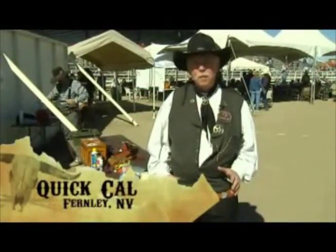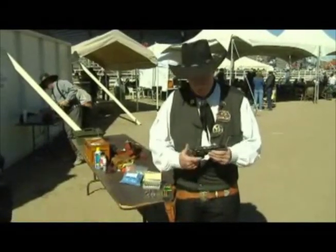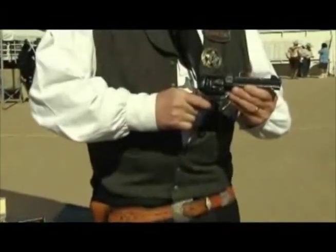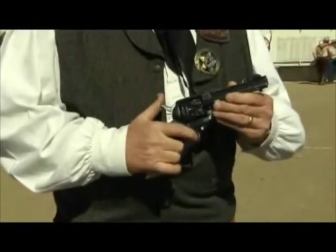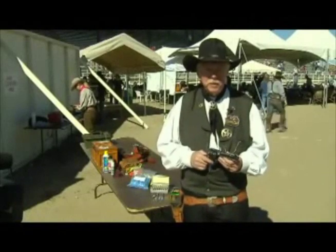What you need to get started in Cowboy Fast Draw: first is a single action revolver. Single action means you have to cock the hammer and squeeze the trigger in order to fire it, unlike a double action where you just squeeze the trigger and fire it. These are period guns.